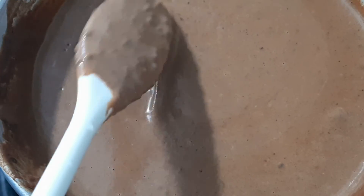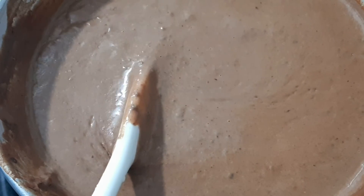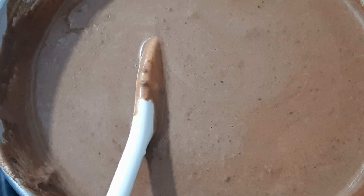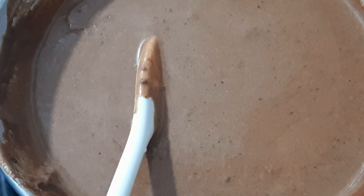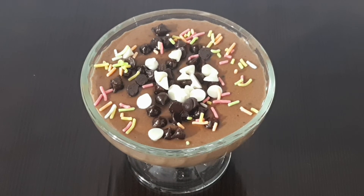Now we are going to let it cool to room temperature and then put it in the refrigerator for 2 hours. After that, I served it garnished with chocolate vermicelli and chocolate chips.